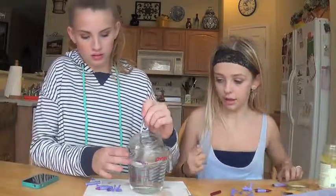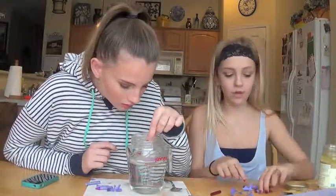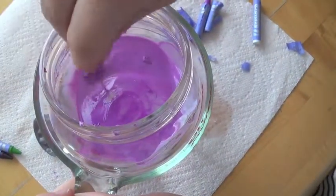You kind of want to break your crayons in half so they melt well. Take your toothpick and just swirl around the crayons so it mixes up. This is what it should look like — she's just kind of mashing it up with her toothpick.